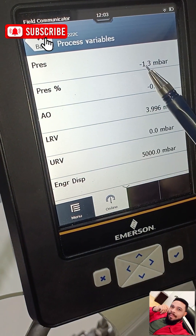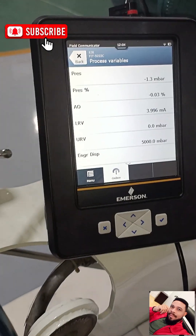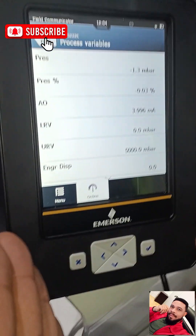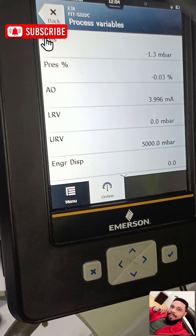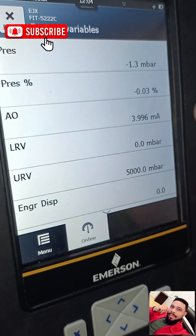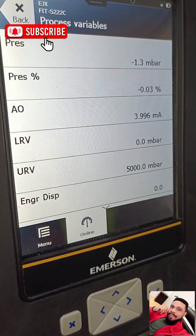What we see here is the pressure currently on the transmitter: minus 1.3 millibar. Looking at the pressure on the transmitter's own screen, we can also see minus 1.31 millibar. What we have on the transmitter screen matches what we have on our HART Trex — meaning we can now use the Trex to rearrange or work on our transmitter. The pressure is minus 1.3 millibar, pressure percentage minus 0.03, lower range 0.0 millibar, and upper range 5000 millibar.